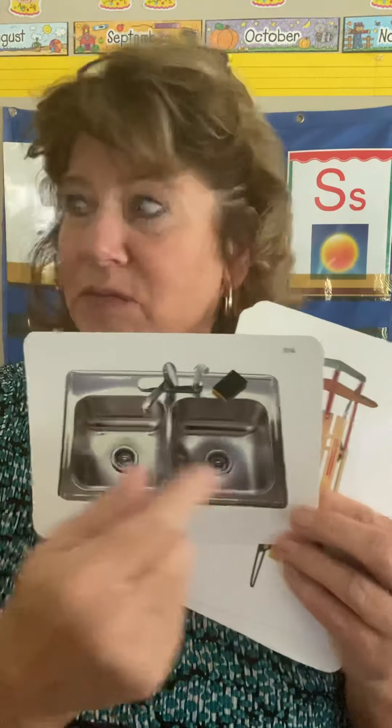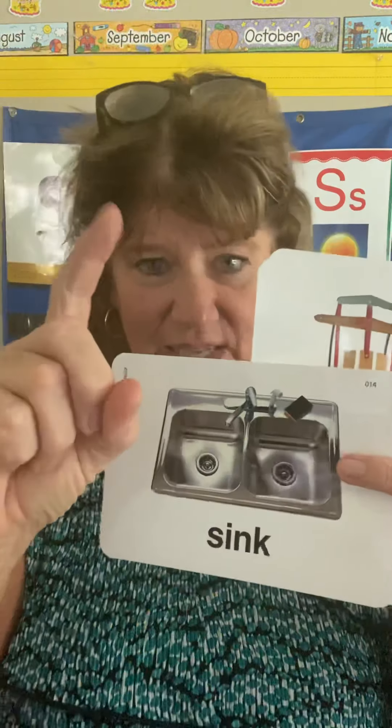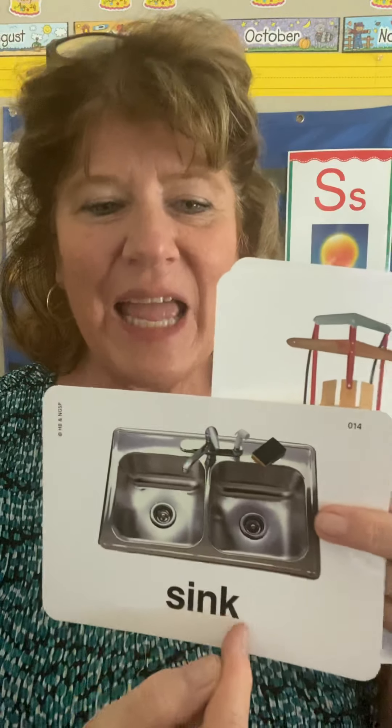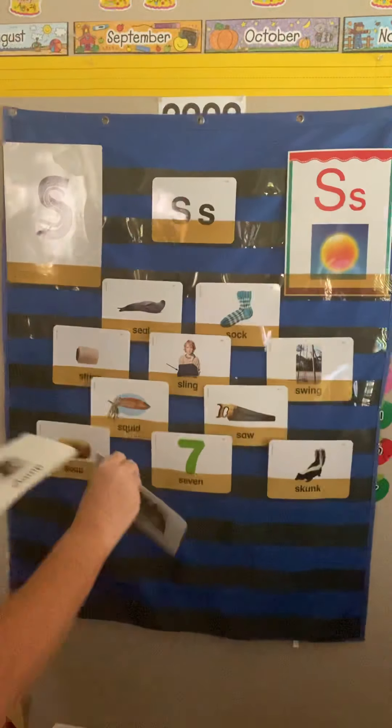A sink — that really looks like my sink. When you sound it out: S-I says i, N is n, and K. S-I-N-K. Sink. I'm going to put that here.